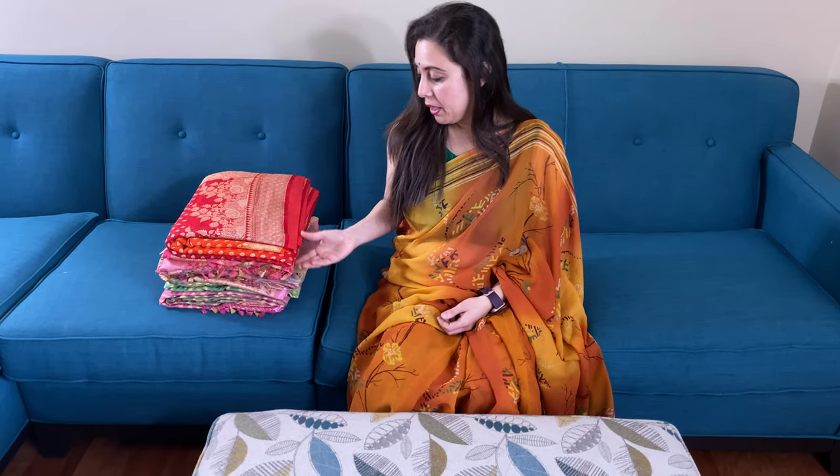Hi friends, I'm Payal from biggerlooms.com and in this video I will show you some of our chiffon Banarasi sarees.